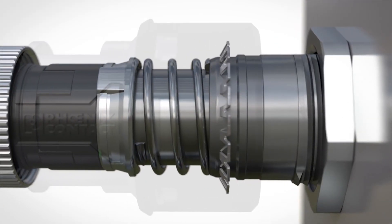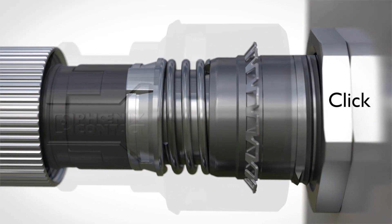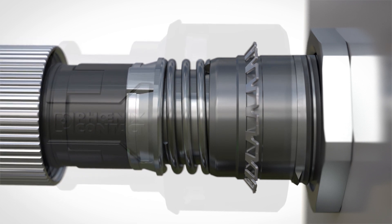A special spring ensures reliable and seamless shielding even under extreme mechanical strain.